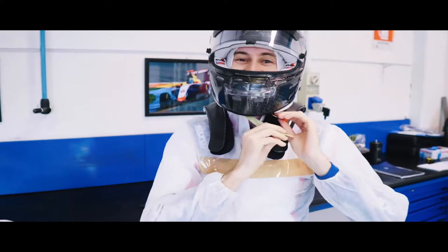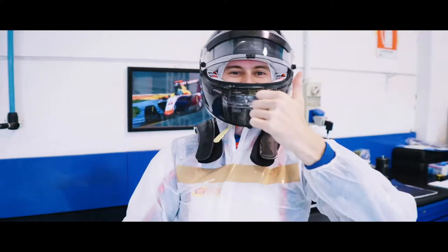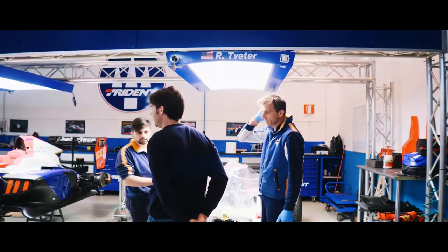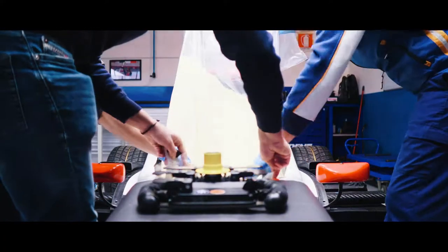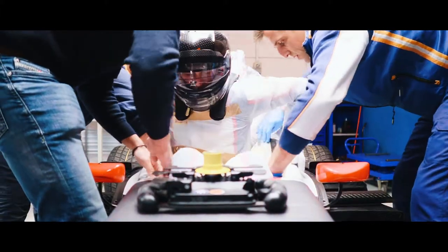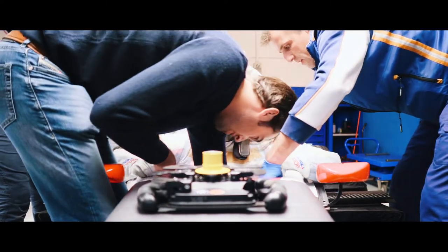Nice balaclava, by the way! The team jokes it's better for the job. Jump in — super gentleman! Fantastic, also here on the side. OK, put yourself in position.